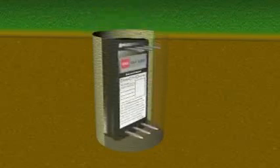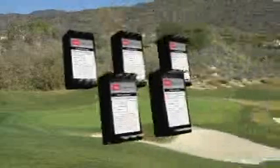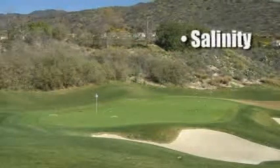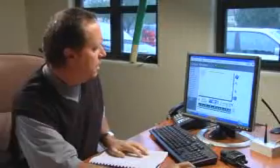The Turf Guard system collects data from small sensors strategically placed beneath greens, tee boxes, and fairways. Typically, three to five sensors are buried in each green at the critical root zone level. Information on a course's salinity, moisture, and temperature levels is continuously sent to a central control system and displayed on the secure GolfVision user interface.